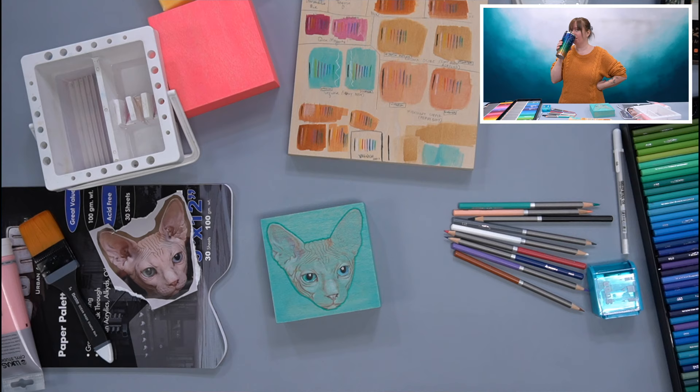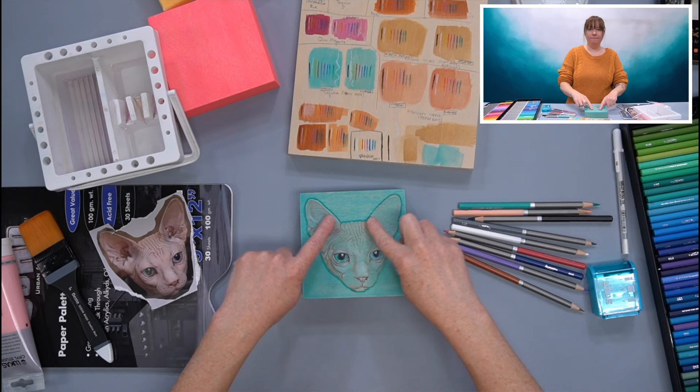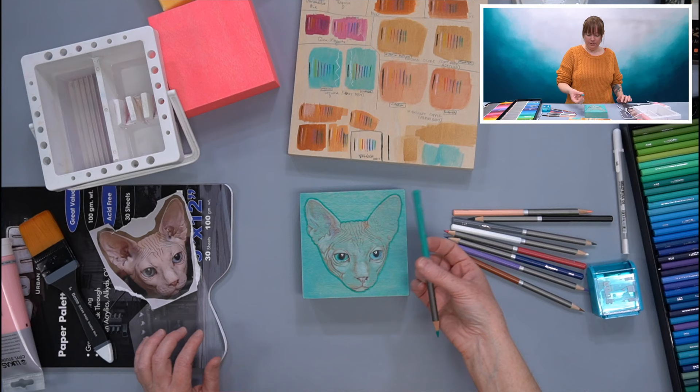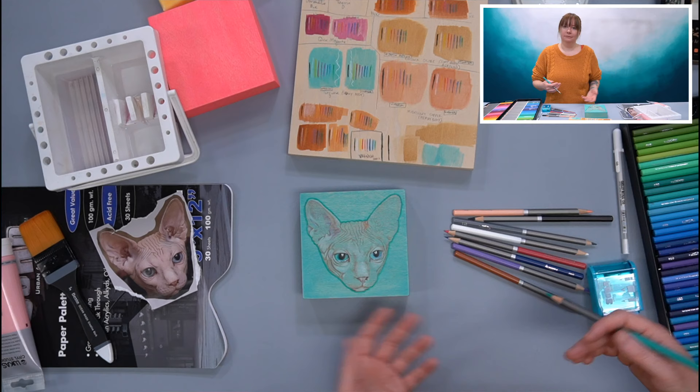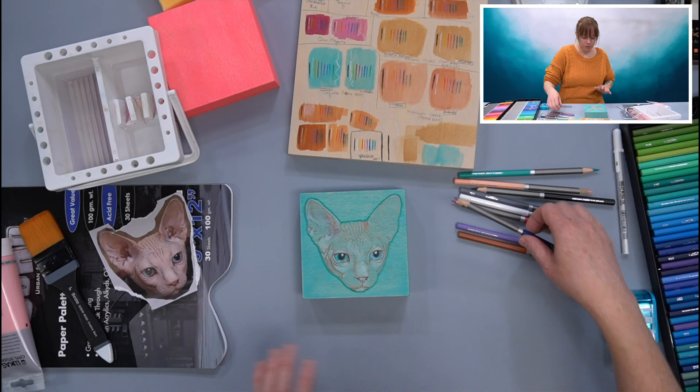I also have a very large coffee here — it's delicious. So I've got a fairly opaque little ring of turquoise around his head. I'm assuming it's a he — I don't know, maybe it's a she. I don't know whose cat this is. Would love to have this cat but Nugget might have a problem with that. So I'm going to go in and continue to layer.